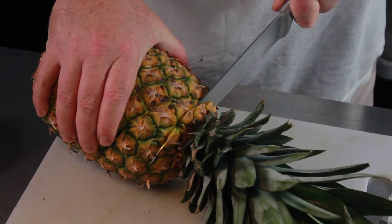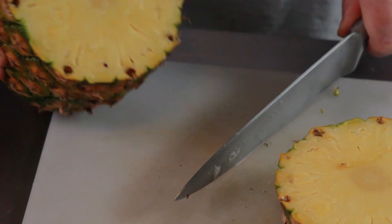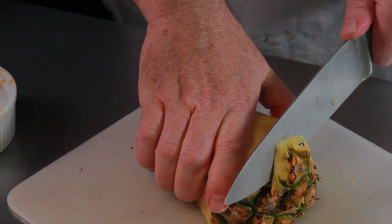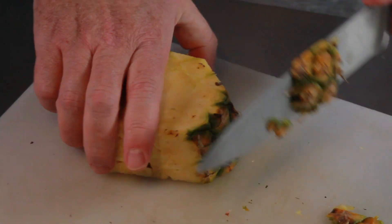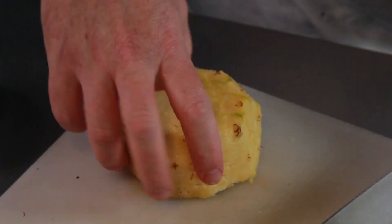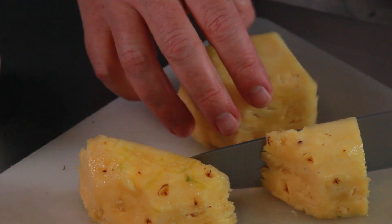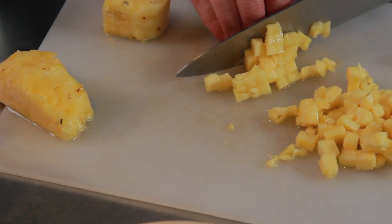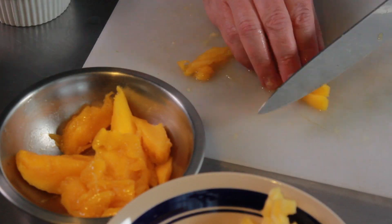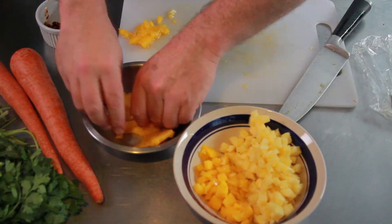Next up we're going to the pineapple. For this recipe I'm using pineapple and mango — you could omit one or the other, or substitute other things, but I think that's a pretty good combination. It's very island-like with the pineapple and mango, and we're going to have a lot of coconut flavor too. I'm taking off all the hard pieces and getting down to the flesh, dicing it into small quarter to half-inch pieces. I also have some fresh mango already sliced up that I'm going to chop up and add in.